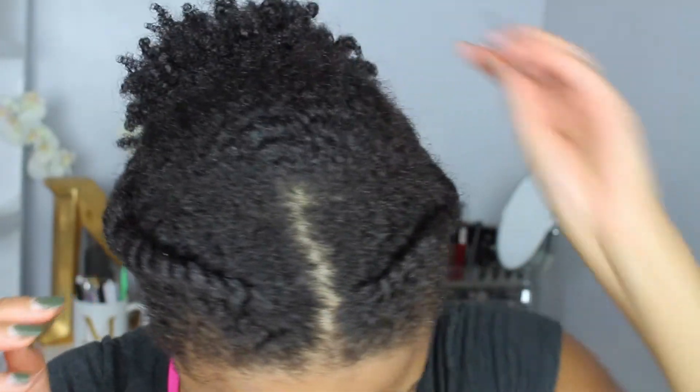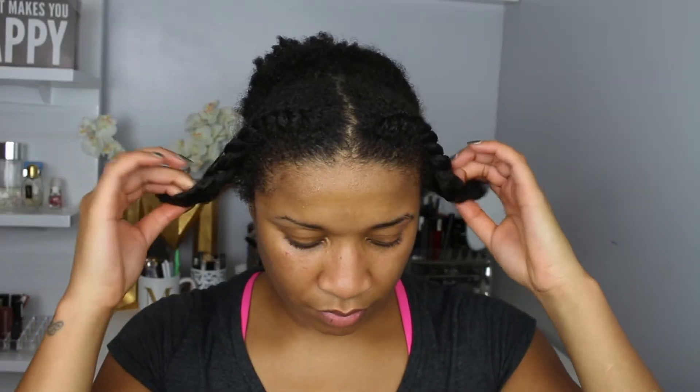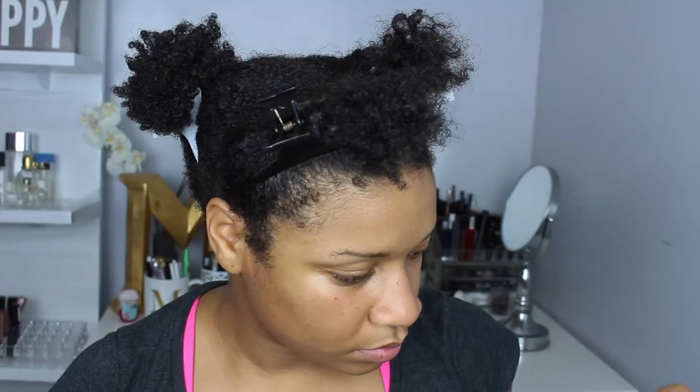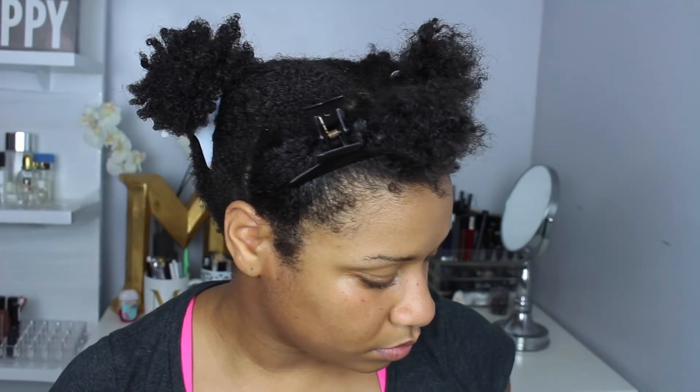So my hair — I am starting out on a low protective style that I have been trying out. This is actually my first time attempting a low puff and I absolutely loved it; it was so easy to achieve. My hair was so dirty with so much oil and product build-up, so I'm showing you guys me unraveling my hair, taking it out, and letting my hair breathe.